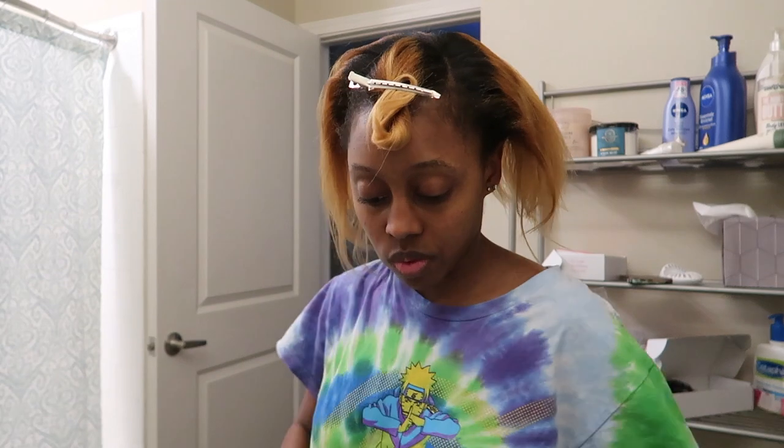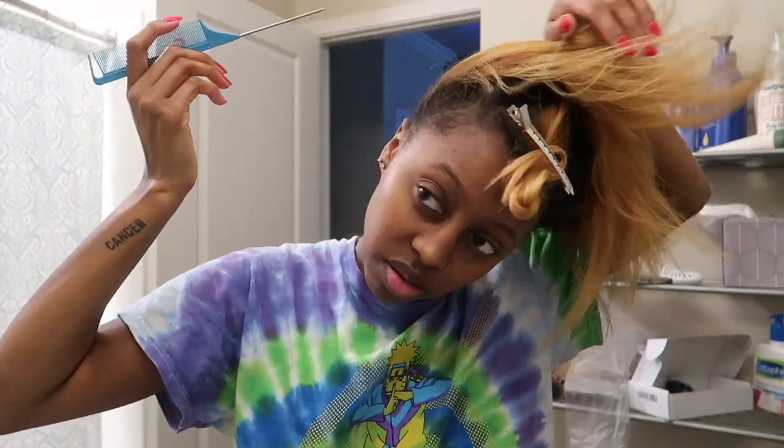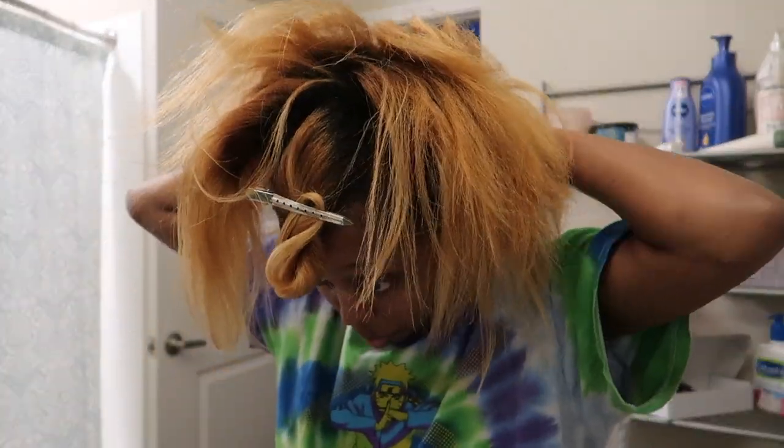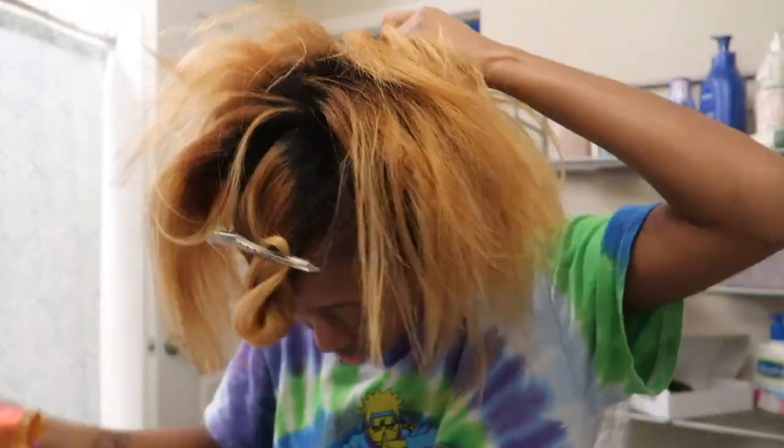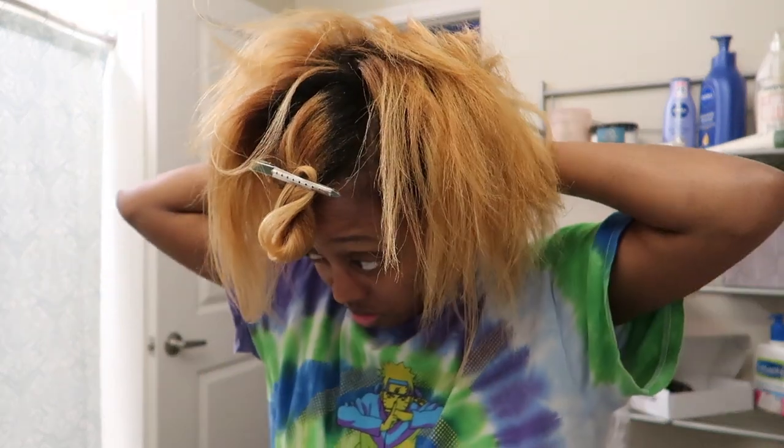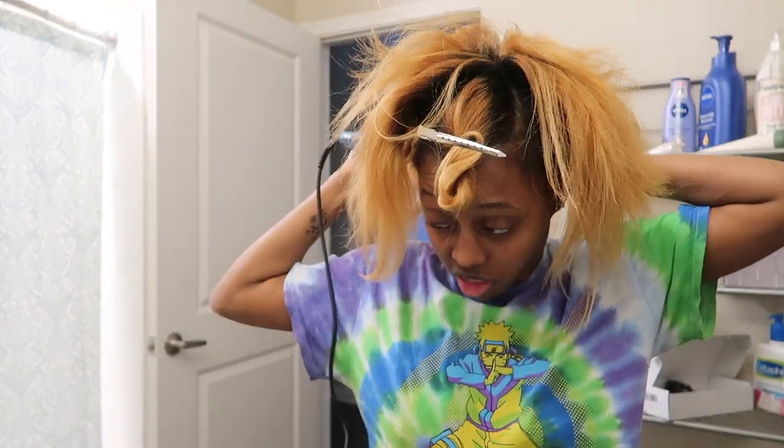These hair extensions are from Cali and I got them from Amazon. They're pretty affordable — I only spent about 50 bucks on one pack. This is for the 16 inch in the 27 condo 1B ombre color.